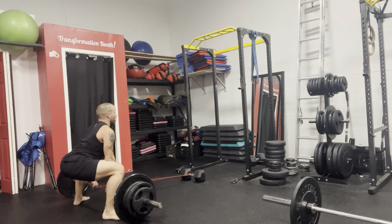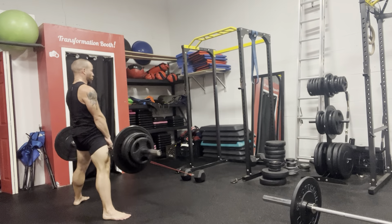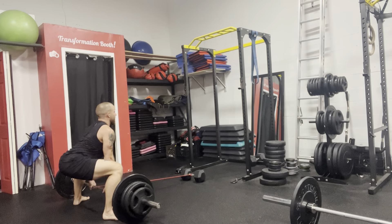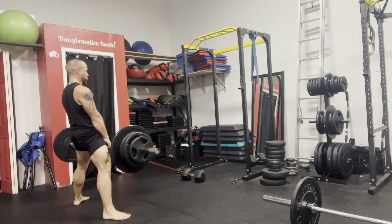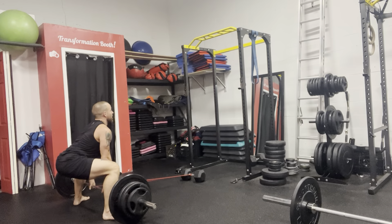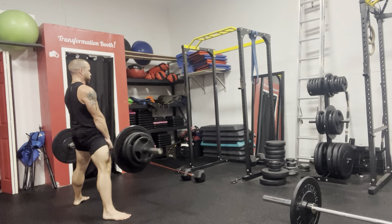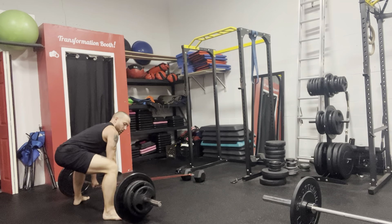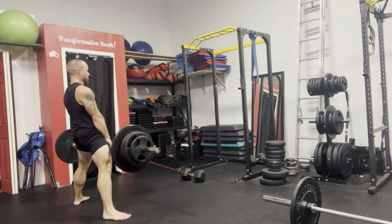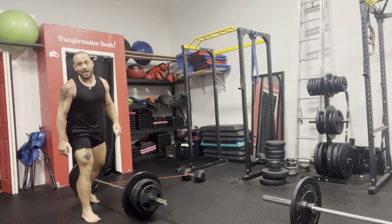Driving up with the hips, core contracted, up. One — repeat that again, chest up, core contracted, up. Two, let's go for two more — chest up, up. Three, one more here — chest up, up. And four guys.